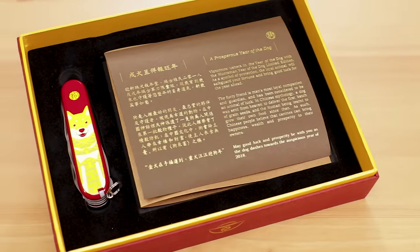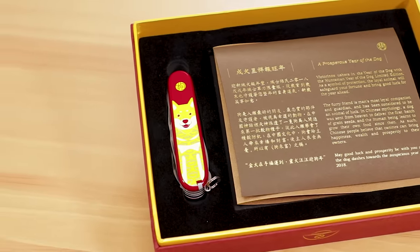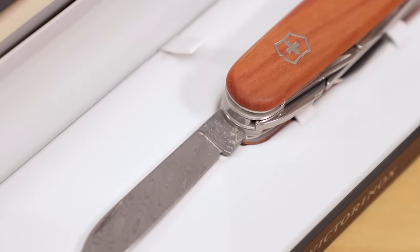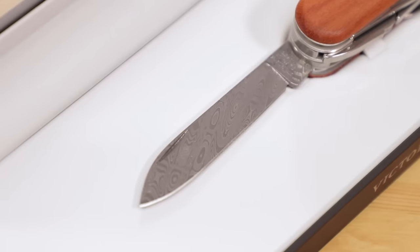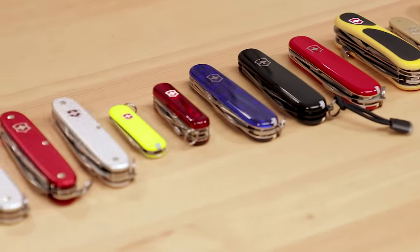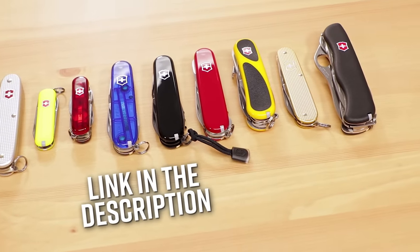Apart from their inherent usability, Victorinox Swiss Army knives represent a great opportunity for collectors, and they are more than happy to put out fancy and upgraded versions. Common themes are yearly Chinese Zodiac models, which include this Year of the Dog Huntsman. They also run yearly artwork contests, with winning entries showing up on select knife models, and they aren't afraid to experiment with natural handle materials and premium damasteel blades. This list is just the tip of the iceberg — they have seriously a ton of models, and if one of these isn't quite what you're looking for, chances are they've got a model with the tools you need. They're far more diverse than just the red-handled pocket knives you may remember. To get your hands on any of them, click the link in the description below to head over to KnifeCenter.com.